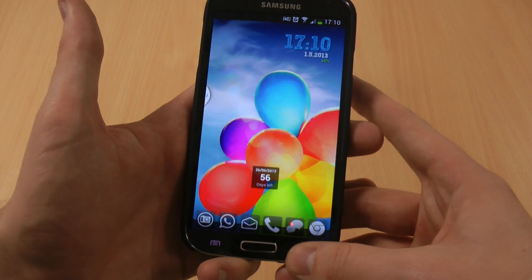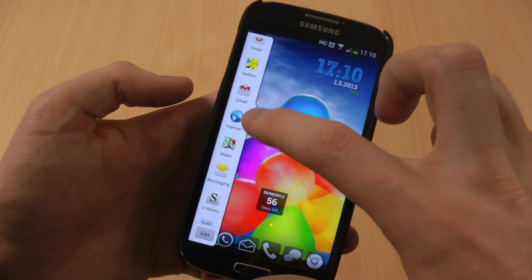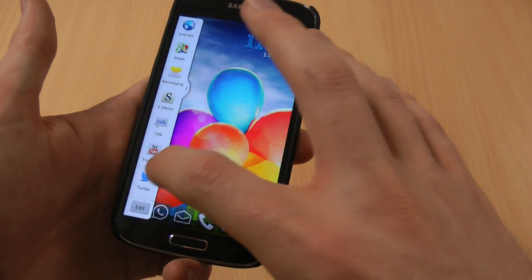On your home screen, hold down the back button and you'll notice a window pop up — a little white circle — which you can drag out, and then it's just a case of dragging and dropping two things.